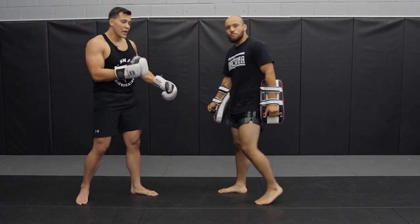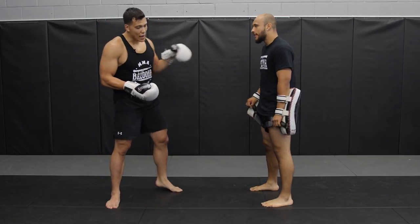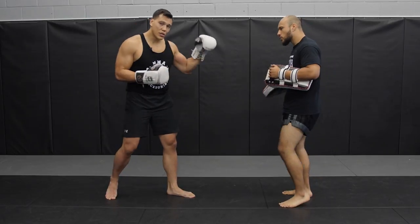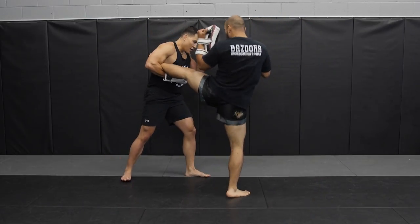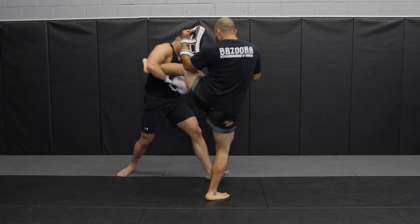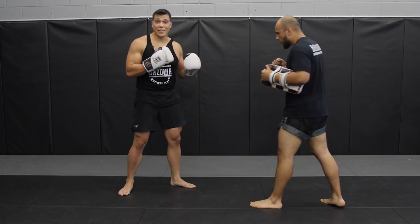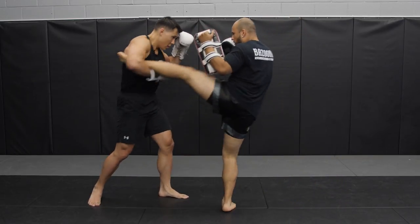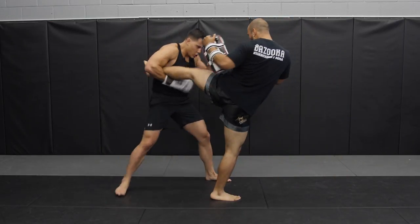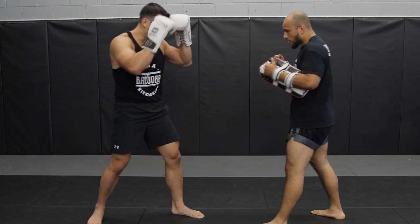Those are the two most simple: catch, right hand, and catch, right kick — after either you can throw combinations. Now for the left kick, you have a few more options. Starting with the left hook: I catch, push, and load up the left hook. Guys like Bocao throw this one a lot — he's actually knocked out a few opponents with it. We can also add a right cross, hook, kick combination.